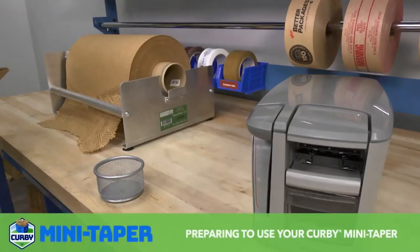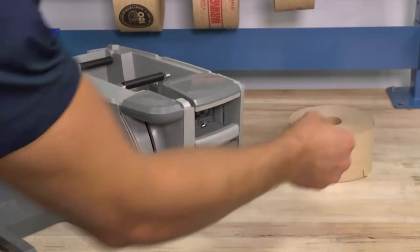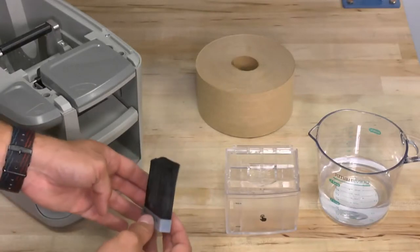Preparing to use your Kirby Mini Taper: prepare it for use by adding water to the water tank. Just push on the front water icon to pop the tank out of position. Take special note of the position of the brush, which is key to proper usage.